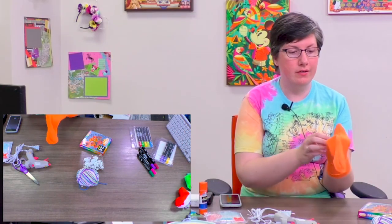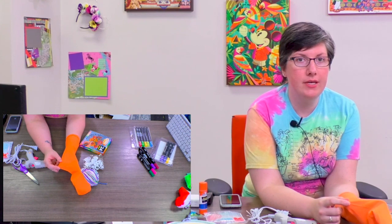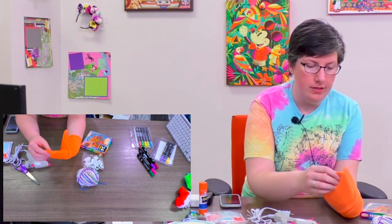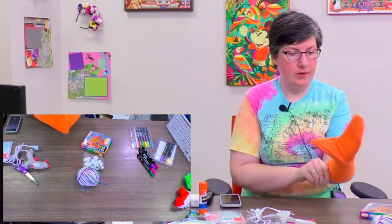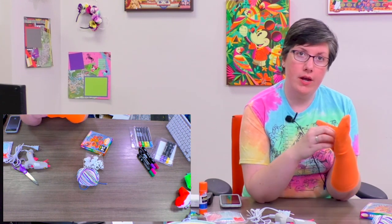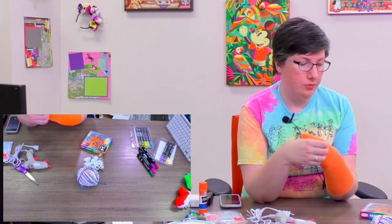We'll start with our sock. Put it on your non-dominant hand. You want to put your thumb in the heel, then scrunch the fabric down into your palm to get your fingers into the toes. If you want to sew, you can cut out a chunk in the middle and sew it together so you don't have the excess fabric — that's up to you.